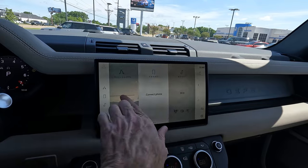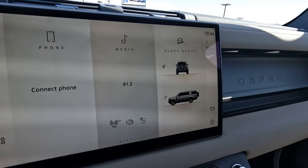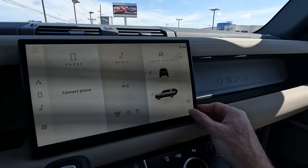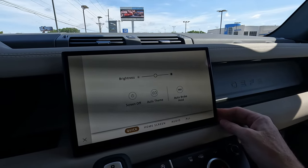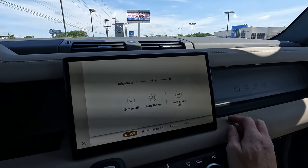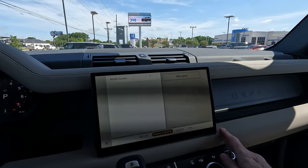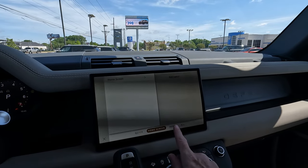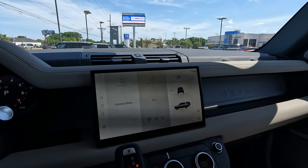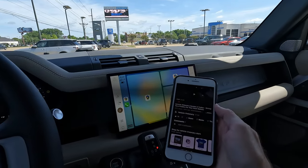That's the advantage of the Pivi Pro system. You can also see your slope assist, showing the angle of your Defender depending on where you're driving. There's auto brake hold mode — when you come to a complete stop, the brakes stay engaged until you touch the gas again. There are a lot of nice options and management features, and yes, you do have Apple CarPlay.